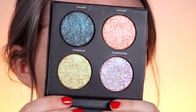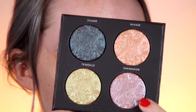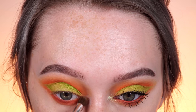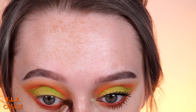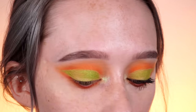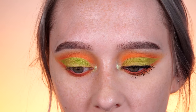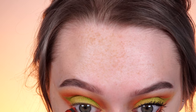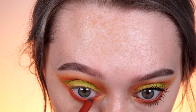For my inner corner highlight today, I'm taking a really pretty quad from Linda Hallberg — this is the Enchanted Secrets palette. I'm going to be taking the shade Ethereal, which has a really pretty green base with almost a blue-purple reflect to it. Blue is opposite orange on the color wheel, so it's going to complement that area really nicely and give a fun twist on an inner corner highlight. For my waterline, I'm going to be using the Basquiat Urban Decay Anatomy pencil — it's like an orange. They also have the Torch pencil you could use, but we just want something to match the lower lash line.